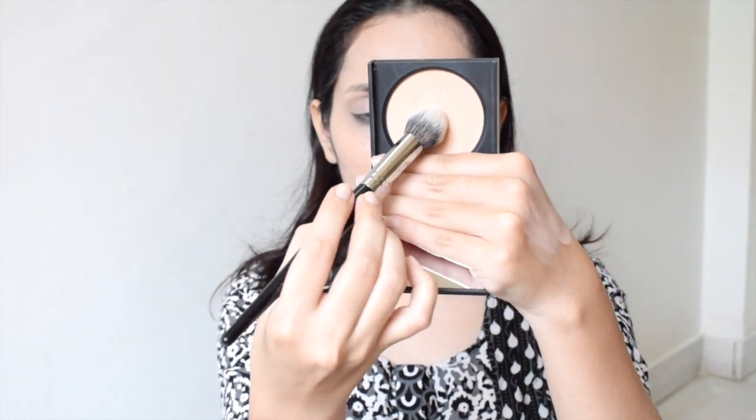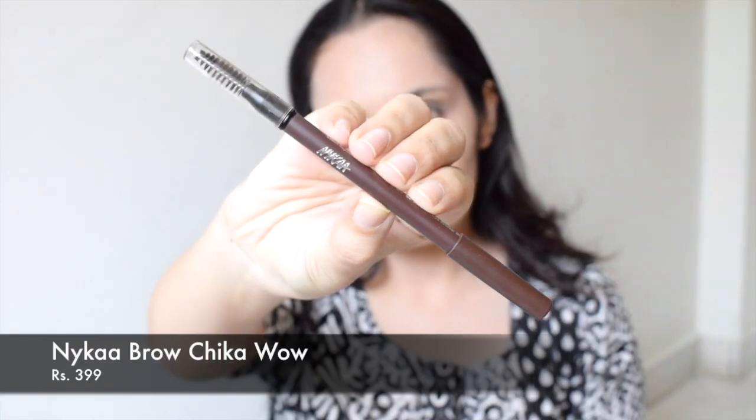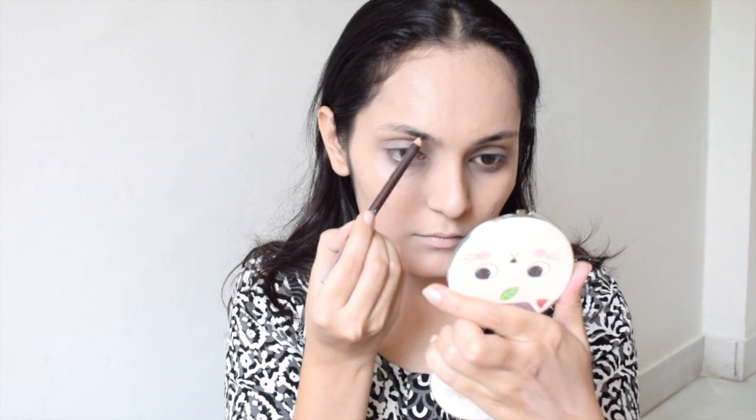Next I will be taking this Sugar Cosmetics compact and setting my eyelids with it so that it doesn't crease. Now I will be filling my eyebrows using Nykaa's Brow Chika Wow eyebrow pencil.